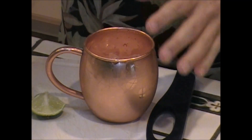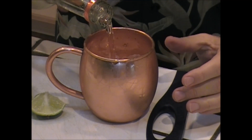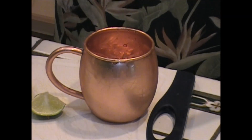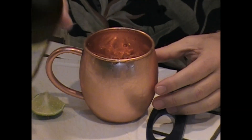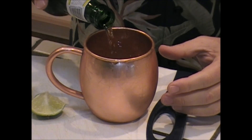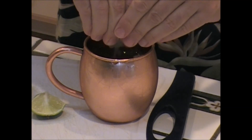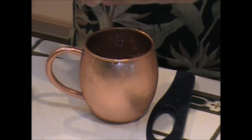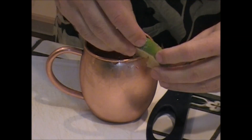Great thing about this is it's a simple, simple recipe. You're going to put probably one jigger, two jiggers and a half of vodka of your choice — I prefer Tito's. You're going to take this ginger beer and fill this baby up. Then take some lime and give it a dose. Give it a little more squeeze — I like mine very limey. Then put this baby on the side.